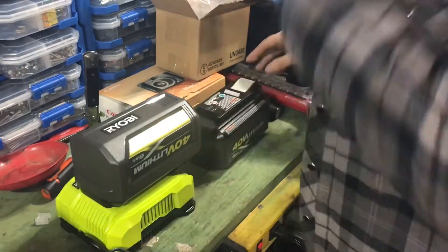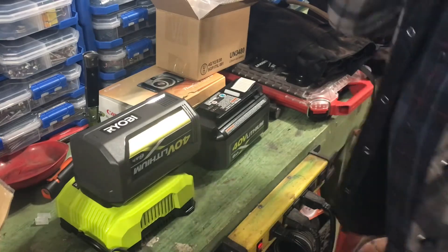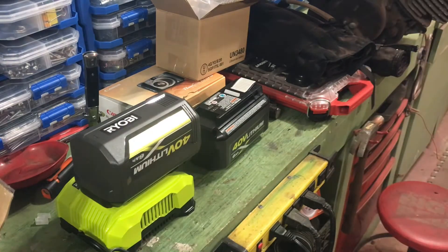This one has one bar too, so we're going to have to let them charge for a while before I try it out. Then I'll put the battery in, try it out, and show you guys how it works.